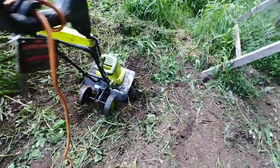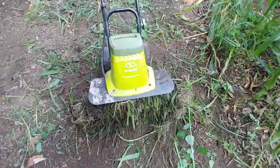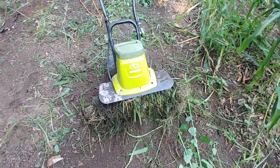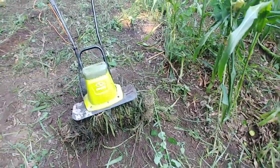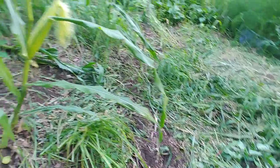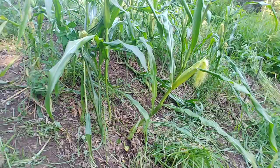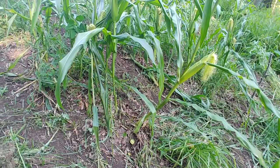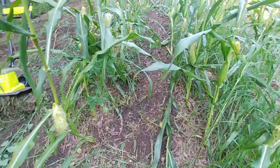I basically keep using it, but if it gets so clogged up that it stops, I have to stop and unclog it. It doesn't take that long — I've already had to do that once right over here at the end of this row. Some of the corn stalks accidentally got knocked down — it wasn't really that I knocked them down, it's that the lower leaves got wrapped around the tines and then it kind of pulled the stalk in and got wrapped around it.